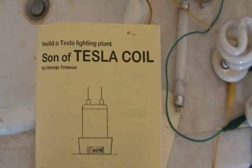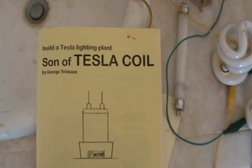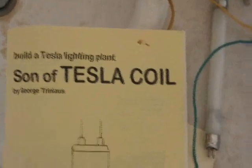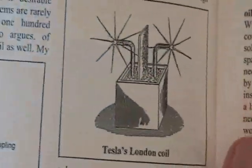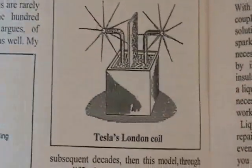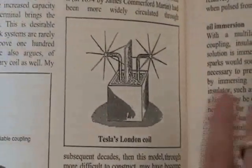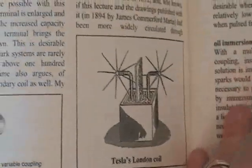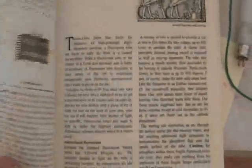I thought I'd play around with this 555 circuit that was mentioned in a book called 'Son of Tesla.' This is an interesting book because it talks about how Tesla moved away from those great big air coils and was actually in his later years messing around with oil coils that he made, which were a lot safer and carefully constructed.